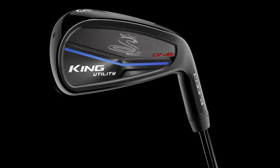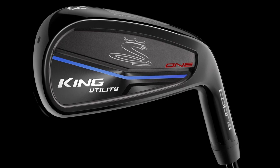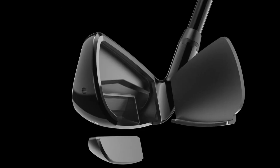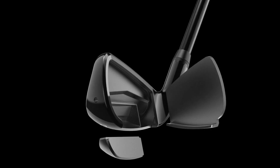New for 2018 in the utility, we've also got one length as well. Bryson's been using them and won with it. We know that golfers who want to play one length do want to hit their long irons a little bit higher and get the gaps right. So the one-length utility is a great addition to our one-length success from last year. These look outstanding — we package them with all-black shafts, so it's a really great system, as well as Cobra Connect.